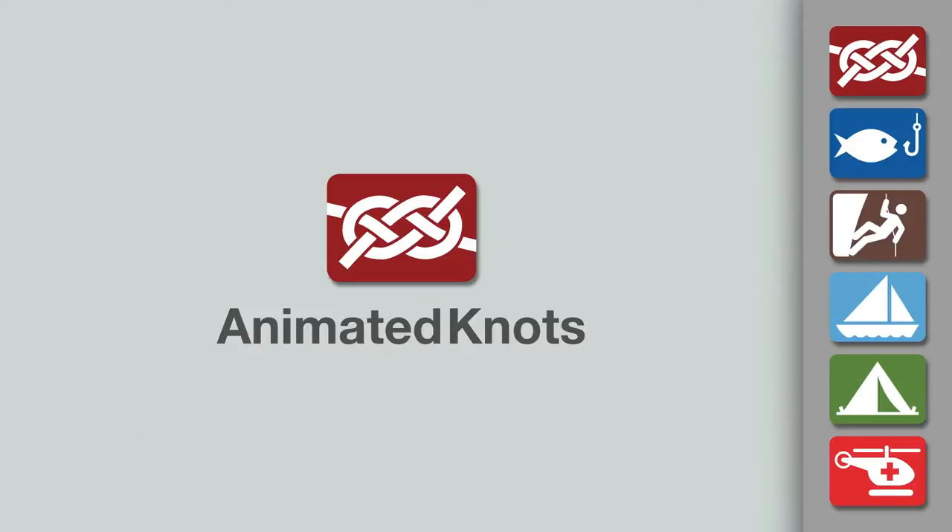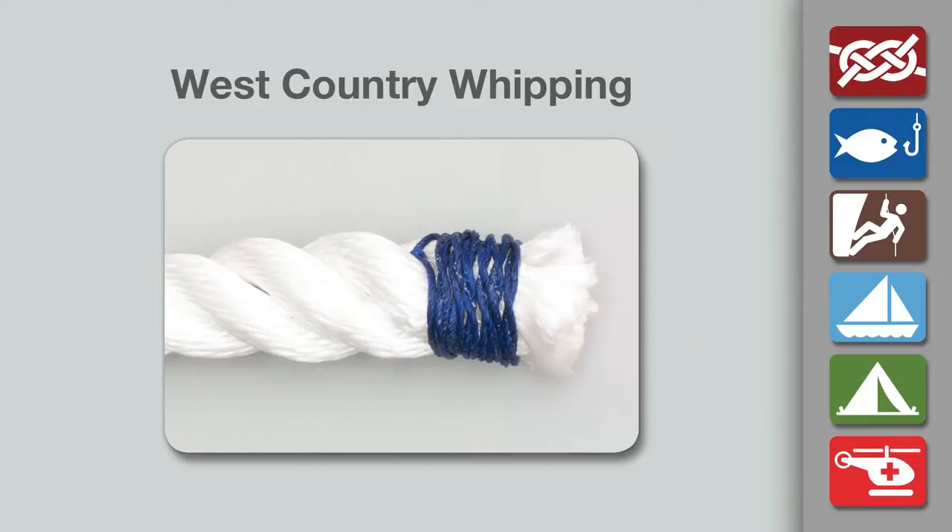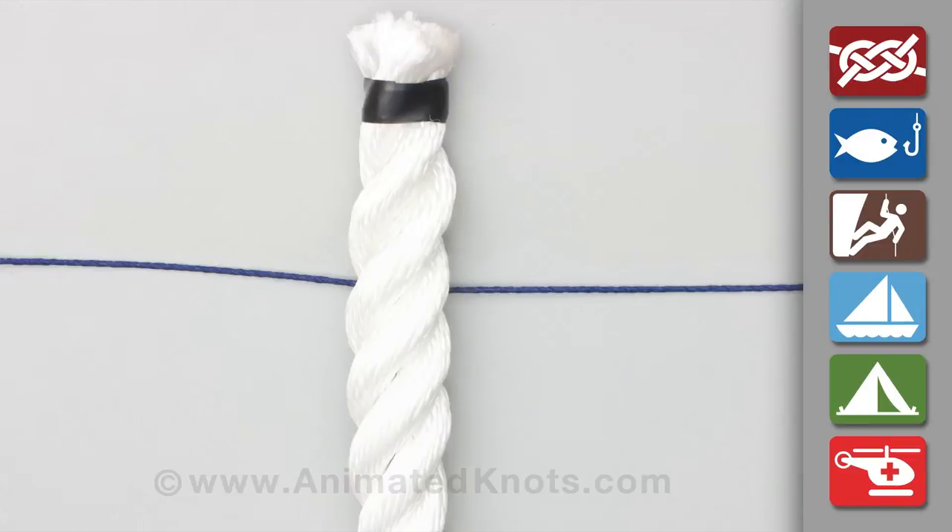Welcome to another knot tying demonstration from animatedknots.com. This video teaches you how to whip the end of a rope with a West Country whipping.